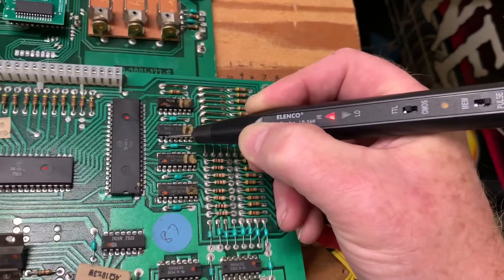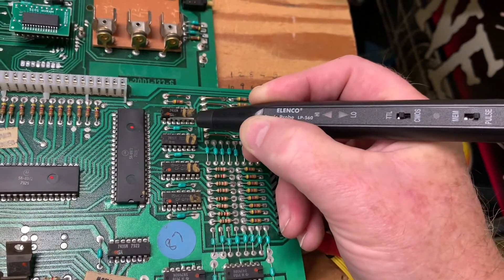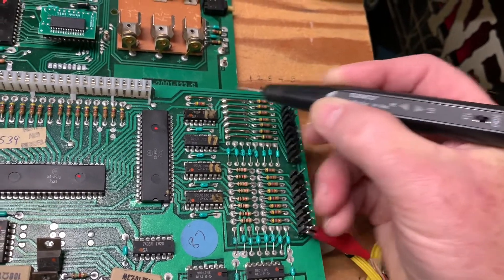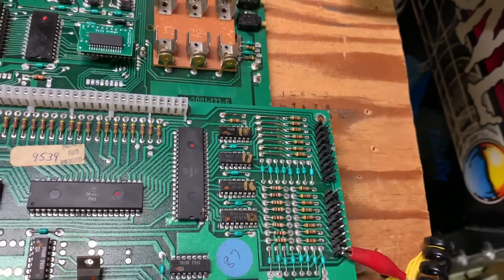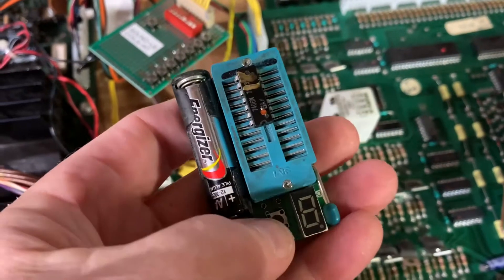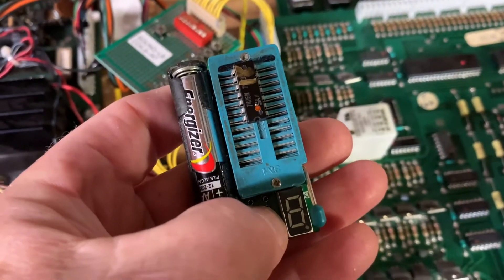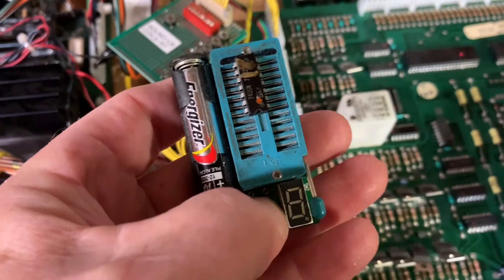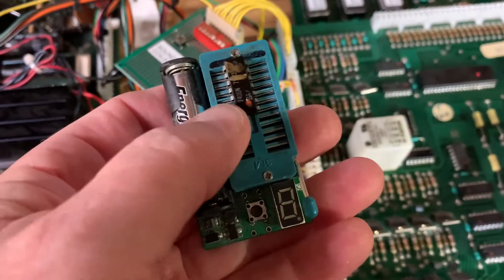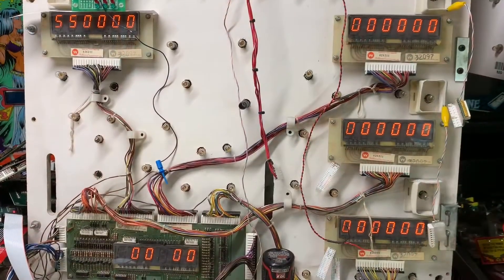Doing the same check on the other 7406 driving other columns, pin one is pulsing just like pin one of this one, and pin two is pulsing high — so we've definitely got a problem with this 7406. Out it comes; I'll put a socket in there. Here's the removed 7406 in my chip tester — it can't identify it, reports an error. This chip has failed.